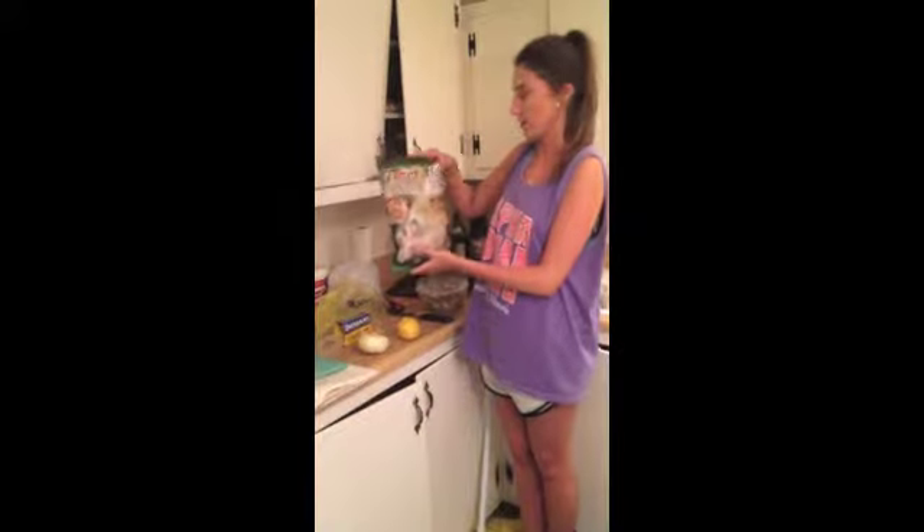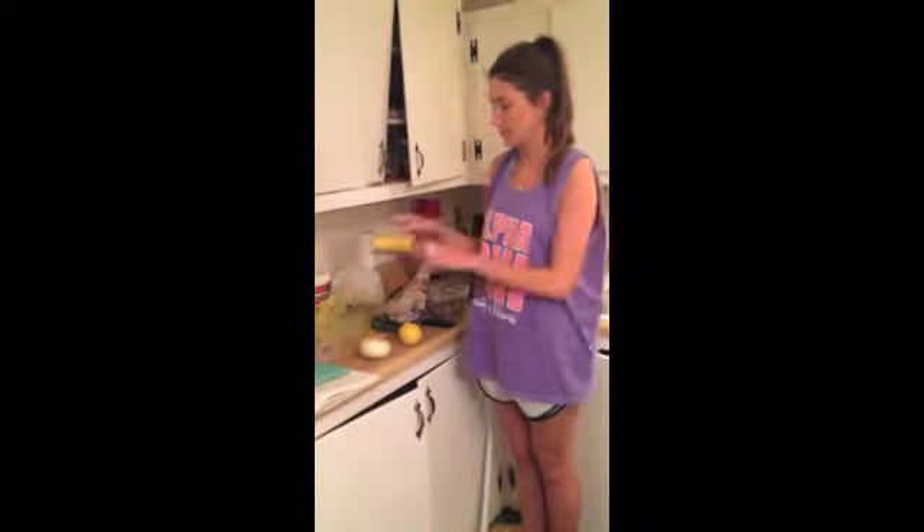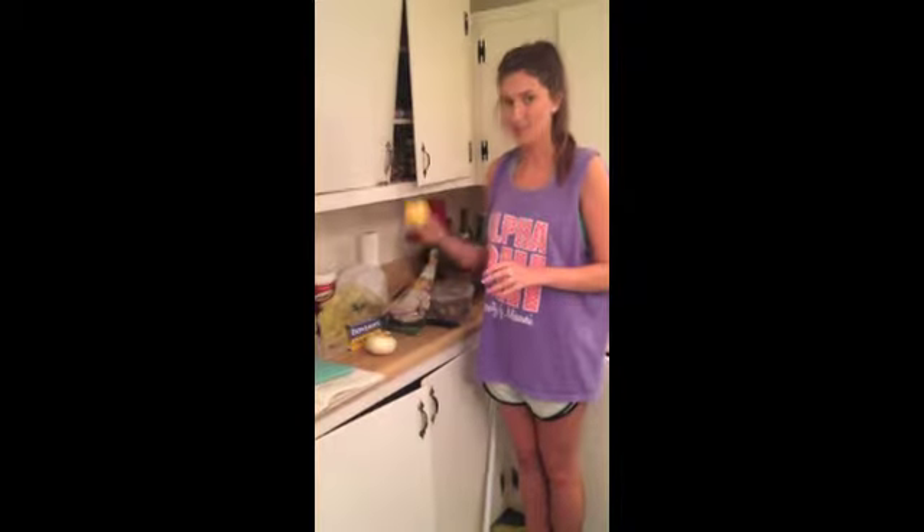Today we're going to be making the salty sea shrimp. The ingredients we're using are a bag of Tiger Bay uncooked shrimp, a Zatarain's crab boil in a bag, one onion, and one lemon.